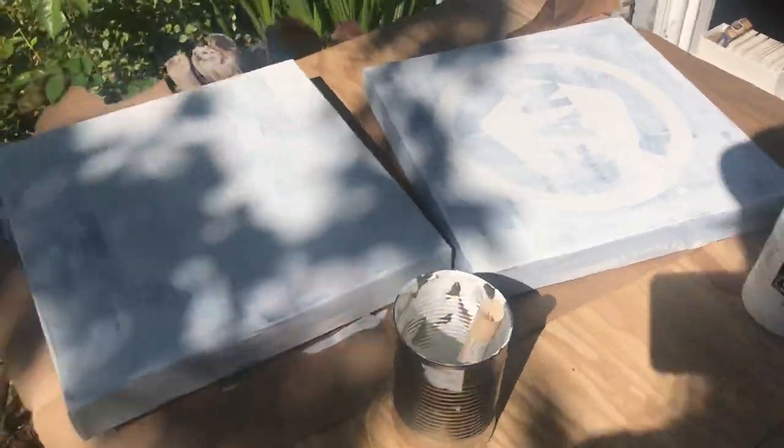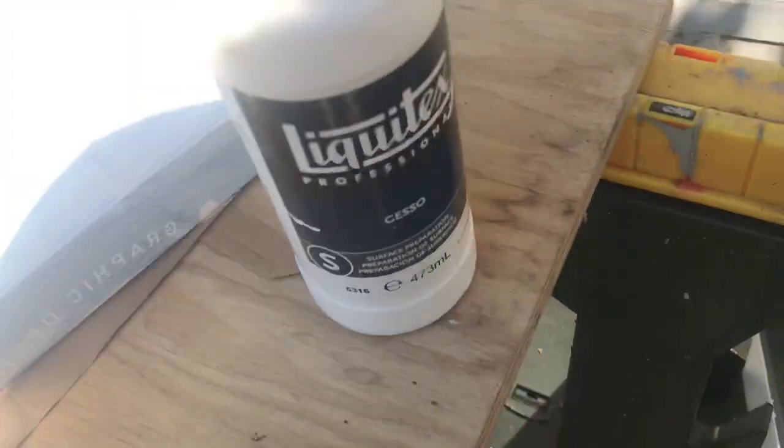I'm getting ready to make a couple new paintings. I'm just going to be using this — whatever it is, this stuff right here — this is what I lay down on my canvas before I start my serious work on it.